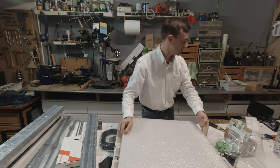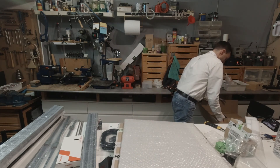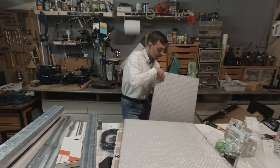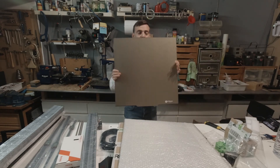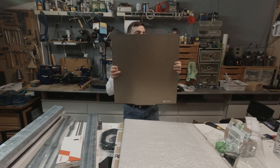And apart from this we have a Prima Creator flexible sheet bed with a powder-coated PEI surface.